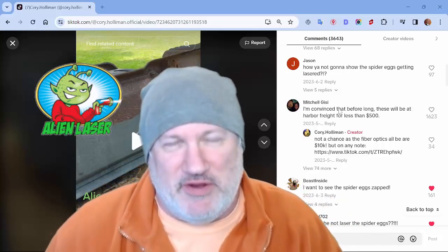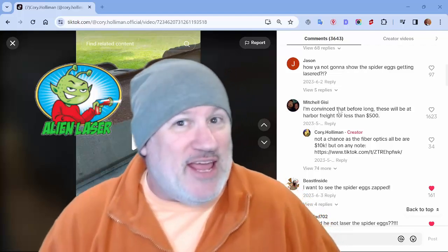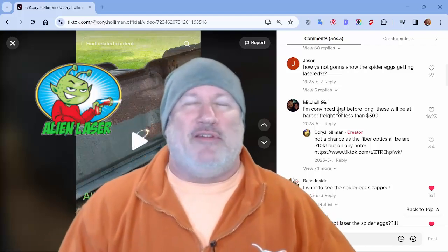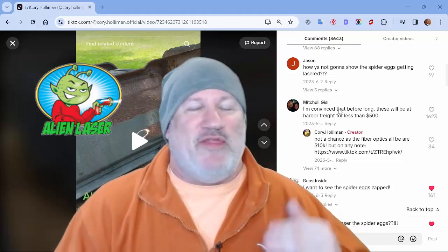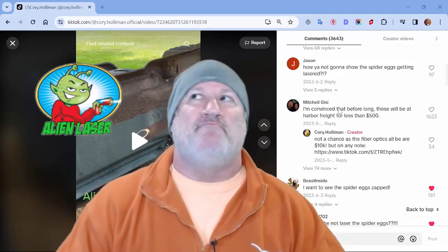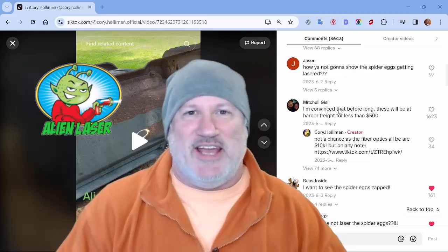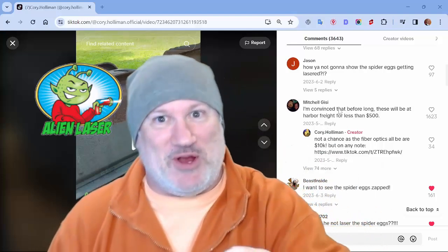1.7 million views on my TikTok video, and the questions that pop out the most to me are some that are kind of funny, but some that are kind of like, okay, whatever. So the question here was: I'm convinced that before long these will be sold at Harbor Freight for $500. Not a chance, and there's a couple of reasons for that. We'll come back around to that and talk about it later.